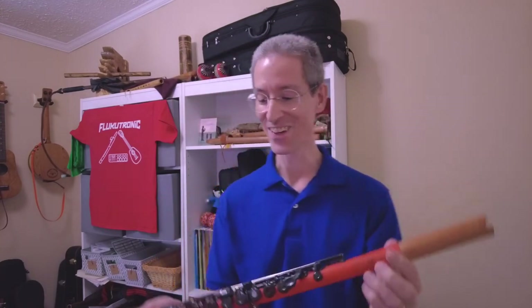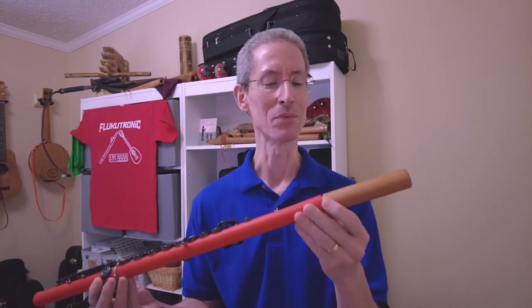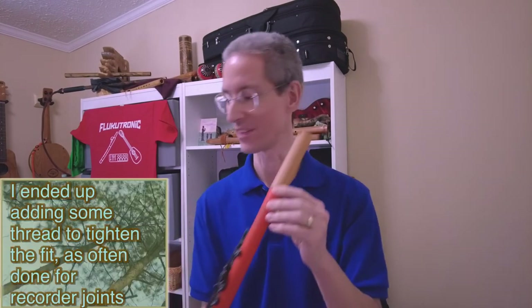Very cool. All right, obviously it's going to take a little practice to get used to, and I'm probably going to have to get a little more tape, because that's obviously a loose fit still.